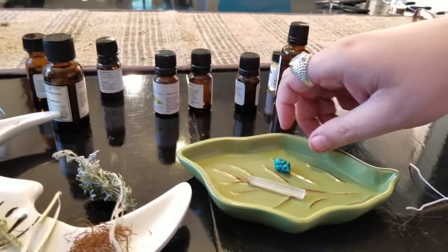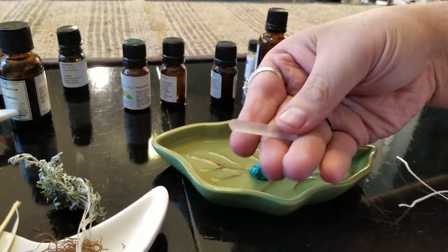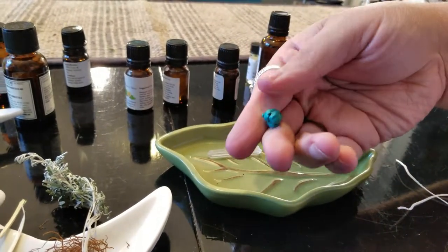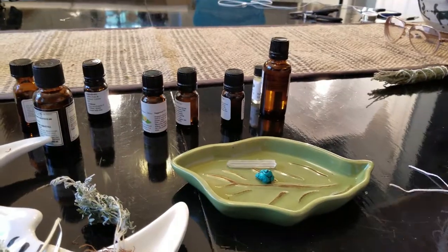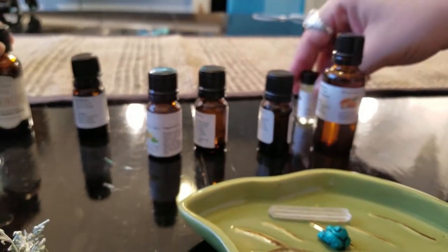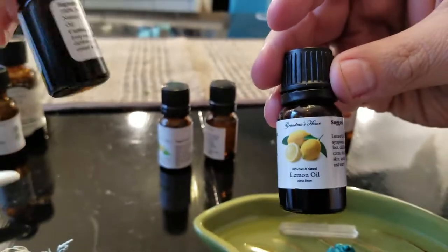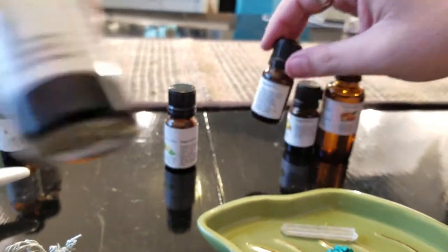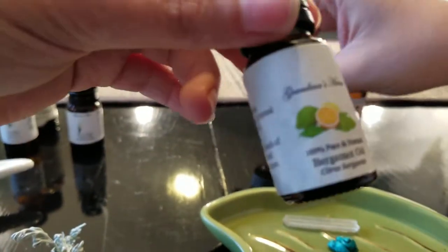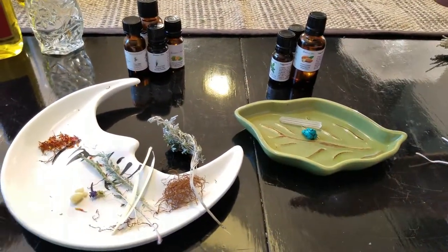We also have our crystals. We're going to be putting in a crystal quartz point and a turquoise nugget. Then, to take you through the oils: we've got almond oil, cedar, clary sage, lemon, vetiver, camphor, and bergamot. We're going to use about three to six drops of each in our oil, then add the dried herbs and the crystals, and cover with olive oil.